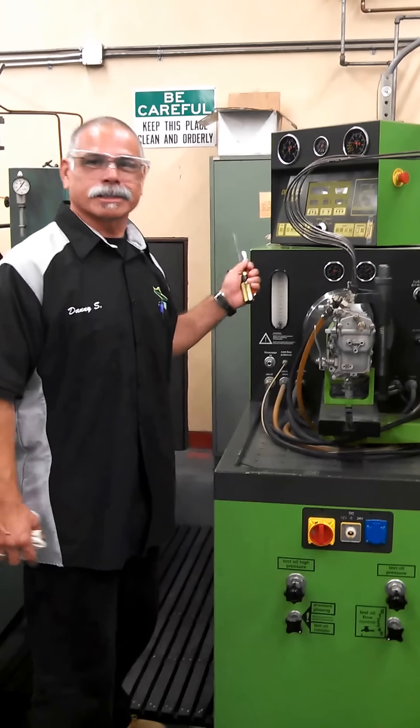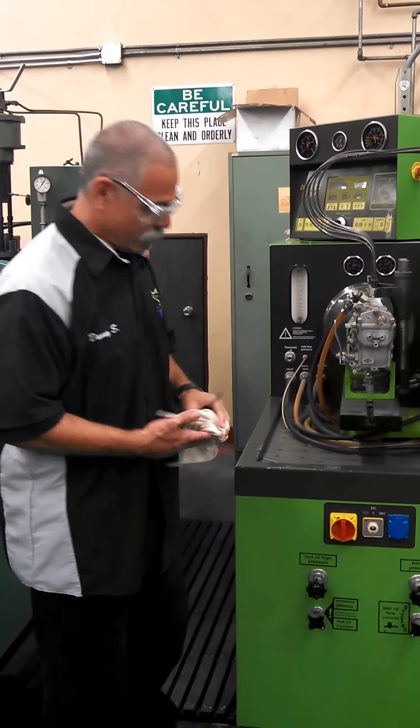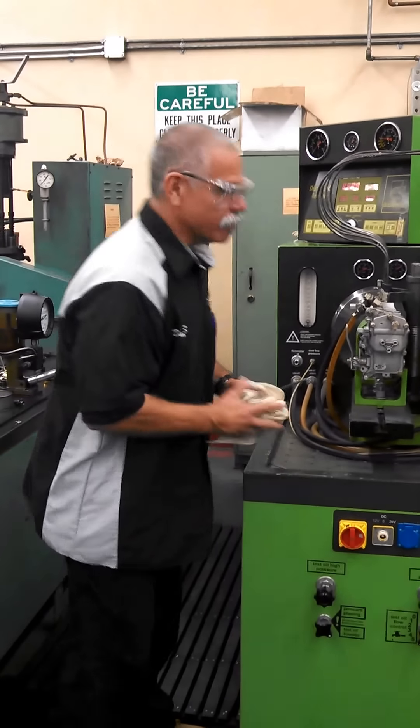This is a diesel lead, a bench tester, a port helix head, and we're going to check it on here while we're on.